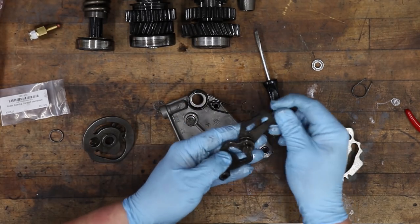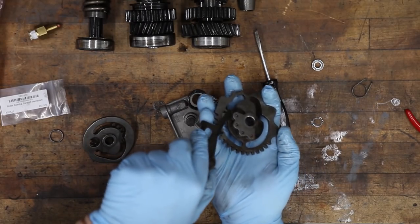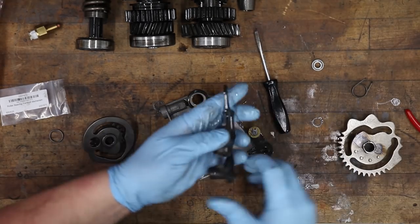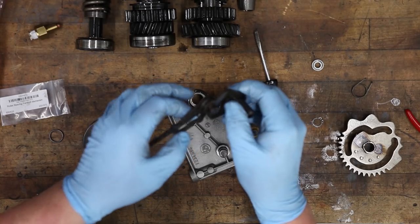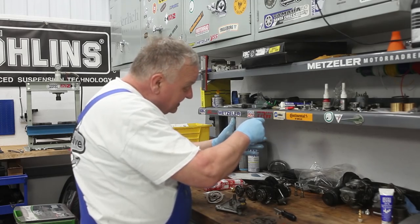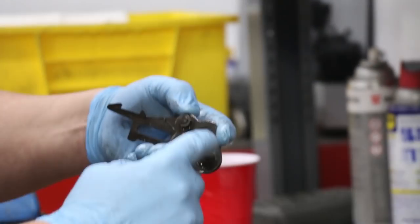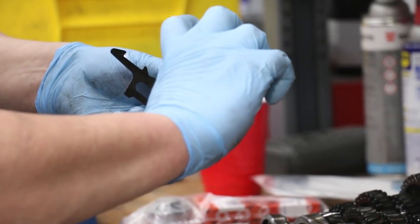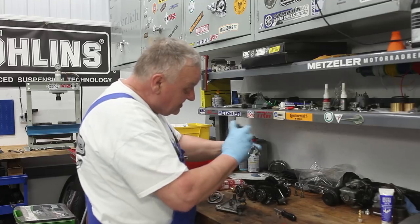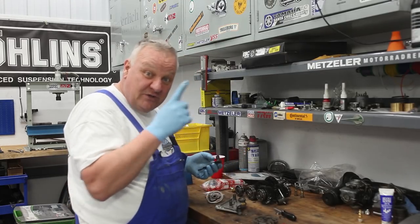Here's the shift pawl spring. What it does is hold tension on the shift mechanism — it makes contact with these little pins and changes the position of the cam, which in turn changes the position of the shift forks. Sometimes that spring breaks. When it breaks, the pawl just falls down — the spring holds it up as a ratcheting mechanism as you shift gears. This is connected directly to the shifter. When the spring fails, whatever gear you're in you're stuck in.